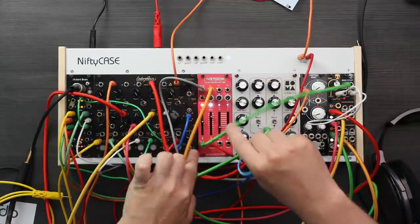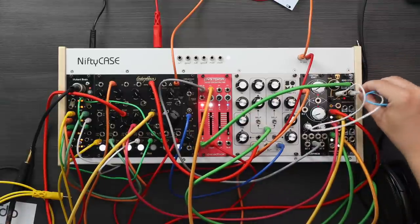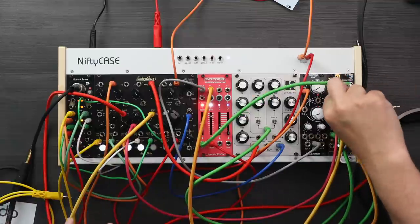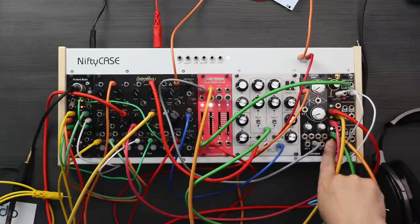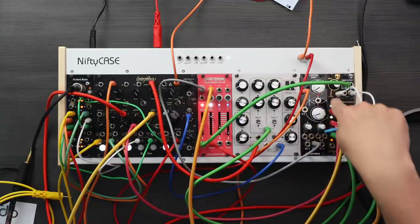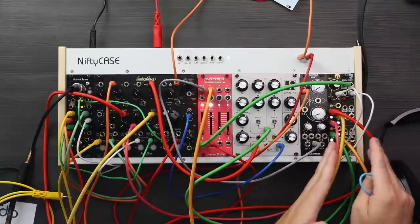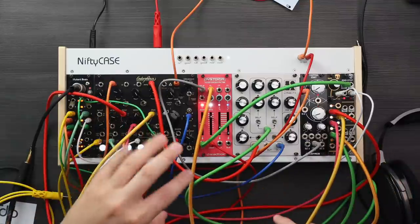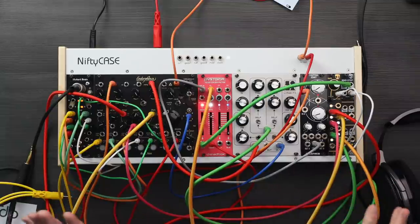So what we're hearing is that I'm taking the gate output, clocking the Random Step, then taking its output to get some kind of random voltages that impact the rate of the LFO — you can actually see the rate changes now and then. It gives this sort of moving, weird, fluttering sound because of the modulations affecting the parameters on the Black Noir. That shows you can create some really moving, interesting drum sounds with just a small Eurorack like this.